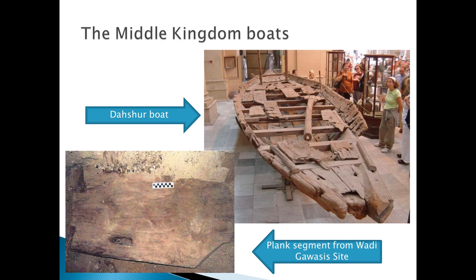But what about ships? Is this method used in boats or not? Unfortunately, to date we have only examples from the Middle Kingdom, which are the Dahshur boats and the plank segment from Wadi Gawasis harbour site.